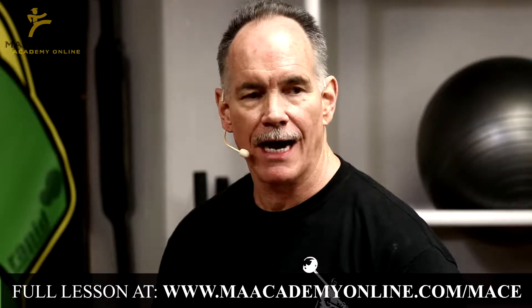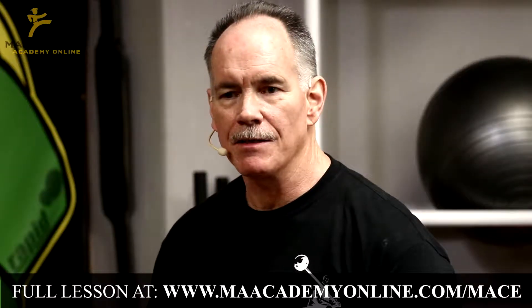Continuing this theme of handicapping ourselves slightly to make our mace more difficult, i.e. more effective, giving us more benefits.